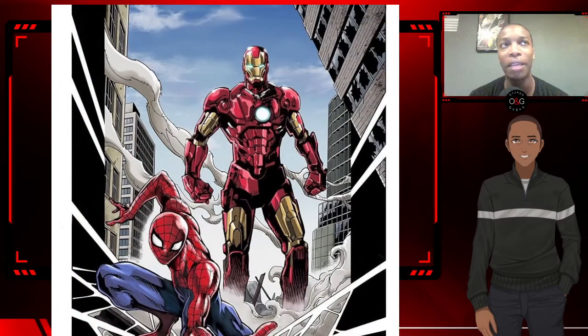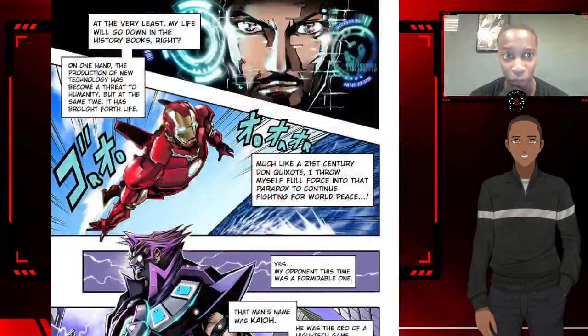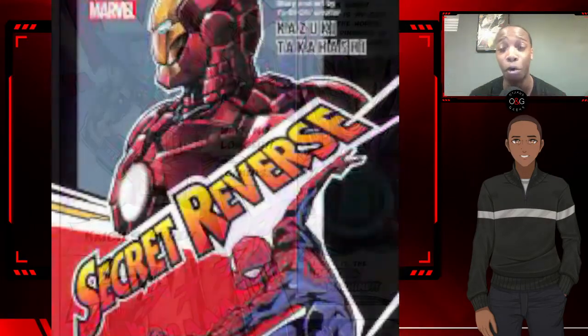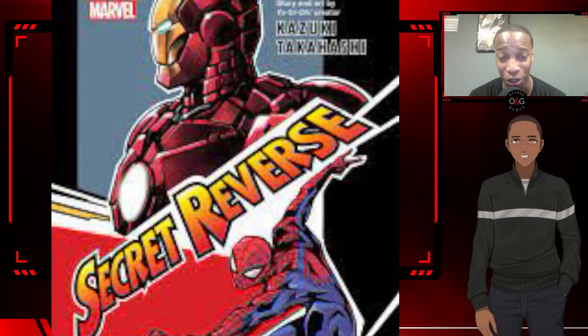Some of the problems I had with the book: the dialogue didn't really work for me, and the concept of Tony Stark playing a card game just seems out of place and out of character. It's not something I personally think Stark would do. It would have been better if it was more Peter's story than Tony's story.